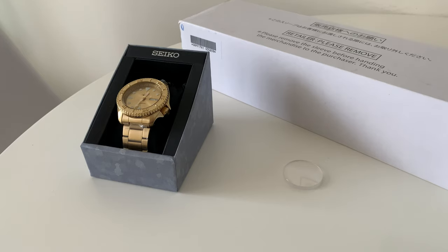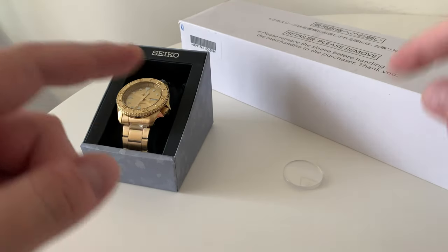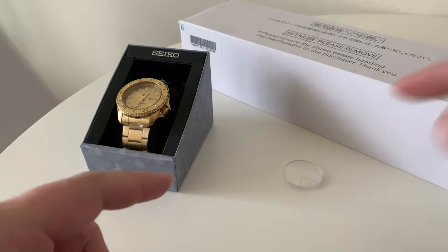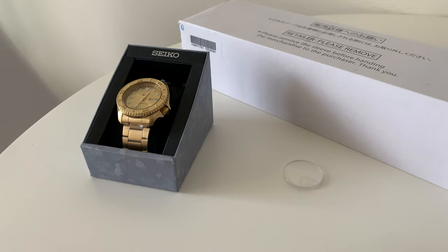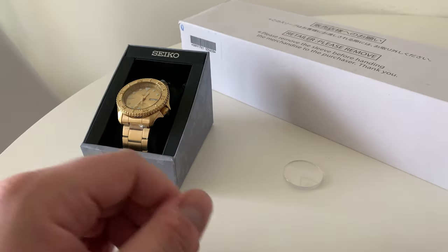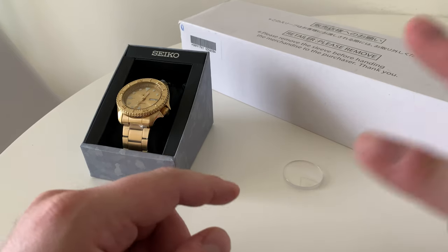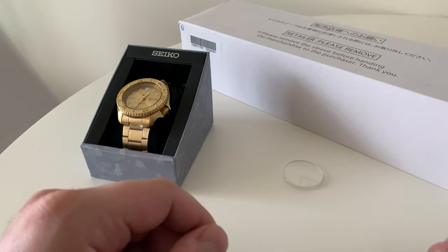Hello guys and welcome to this video. This one is going to be quite different. First time I'm seeing the watch in this box and we are actually going to combine two watches to make one ultra limited edition for my friend Nick, who contacted me on Instagram and made this request for this build. I'm going to introduce it by going over the two watches we're going to combine.